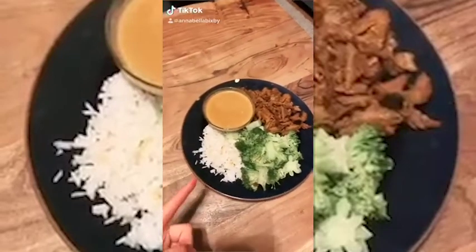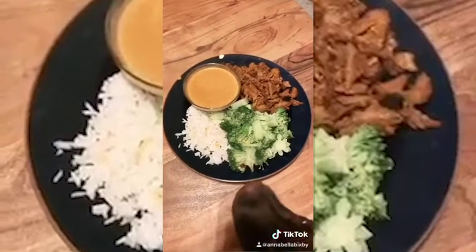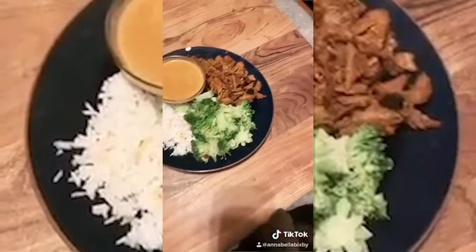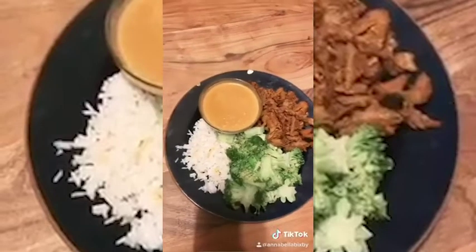Finished product! I've got some steamed rice leftover from last night. That's my dog. Some steamed broccoli on the side, our Comrade Cluck, and homemade peanut sauce. I love this dish because it's super easy, it doesn't take a lot of prep time, I have a lot of those ingredients on hand anyway, and my husband loves it — so a lot of good reasons to make it on the regular.